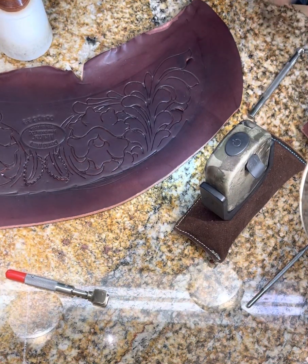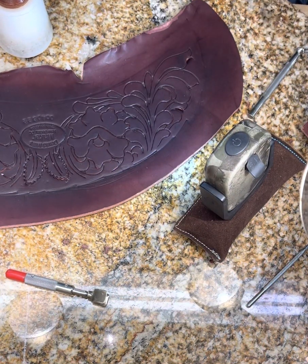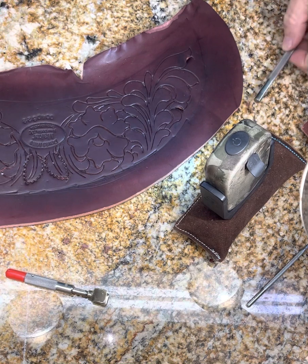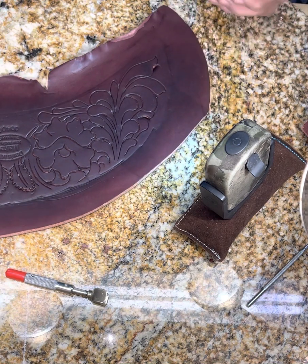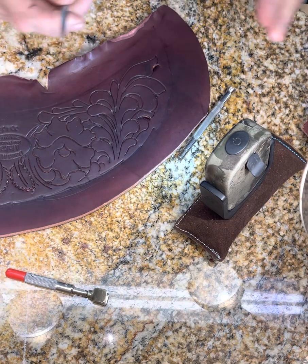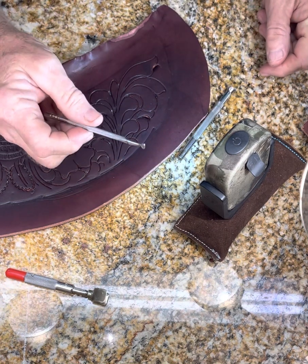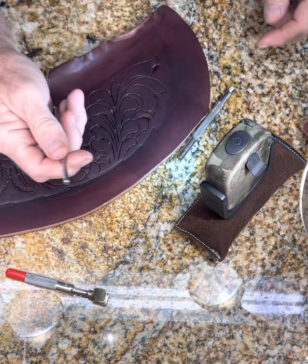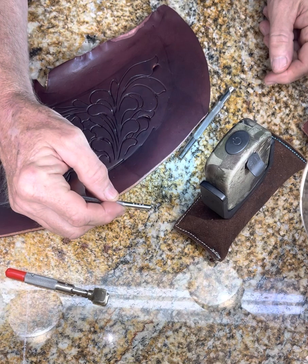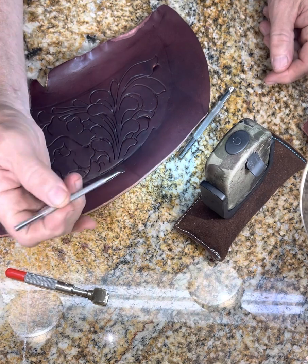I am in the process of tooling this bad boy, and I'll show some of y'all the first couple of steps at least without getting too long. First, after I do all my swivel cuts, I come in with an old craft tool with an F902.